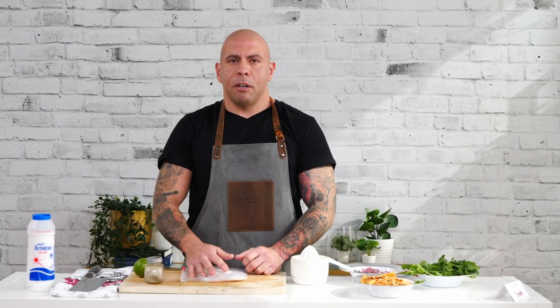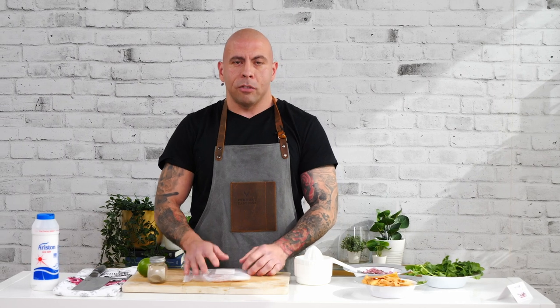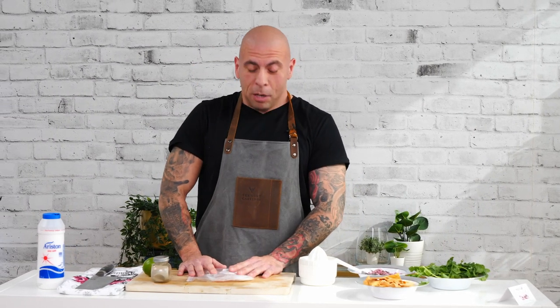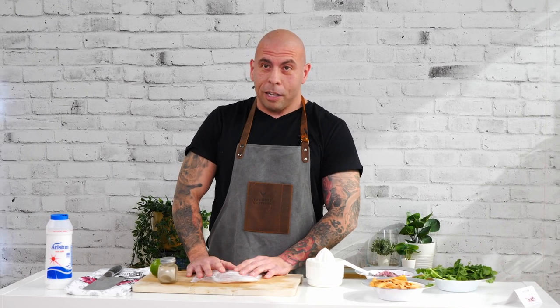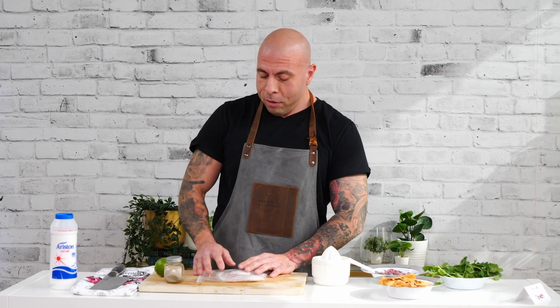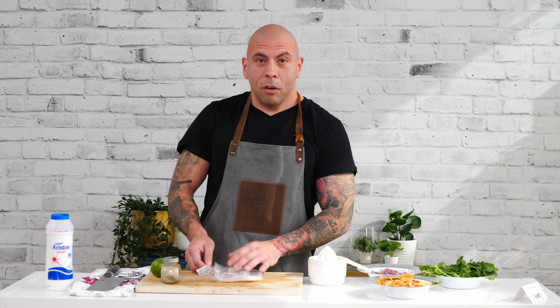Hey everybody, my name is Peter. I'm from Last Call Catering and Cantina Bar and today I'm gonna be making for you guys a Peruvian style ceviche. It's one of my favorite things to make in the sense that I grew up on this. It's a very classic traditional Peruvian dish. This is a recipe I learned from my godmother and I'm gonna show you guys how I make it.